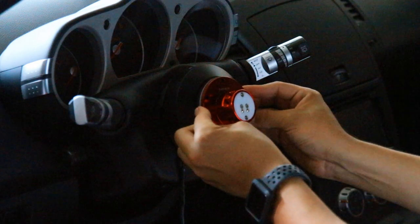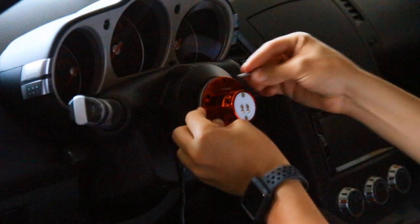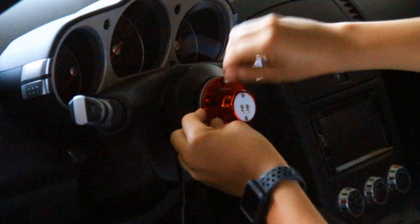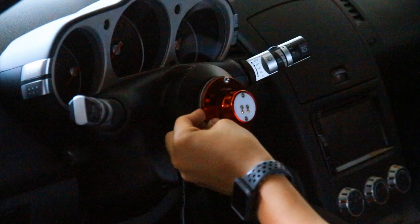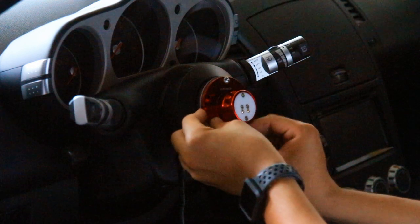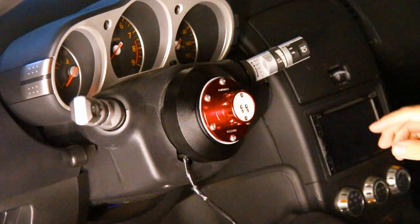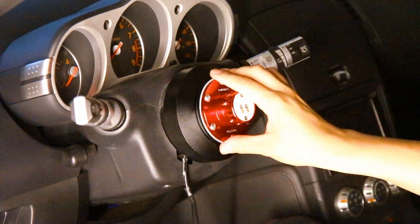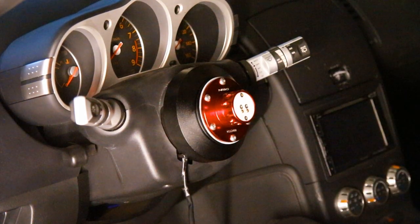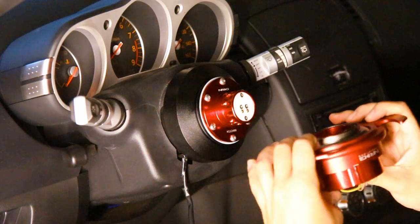So it's going to look kind of like this. We're going to take our screws that came in the box and just start hand-feeding them in there, because it is going to be a little tough at first — there are a lot of wires behind all this trying to push it out. You just want to make sure everything gets tucked back in there nicely and that nothing gets pinched. Now that we have our base of the quick release connected, we can take our actual quick release and go ahead and put it on there.